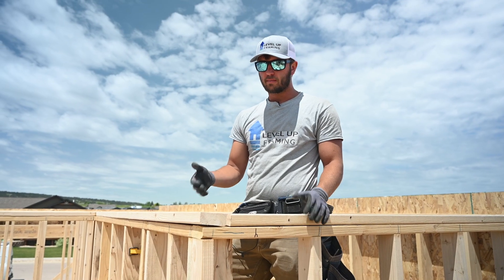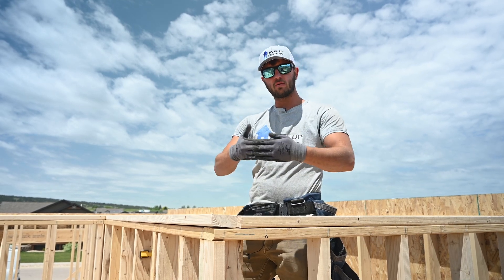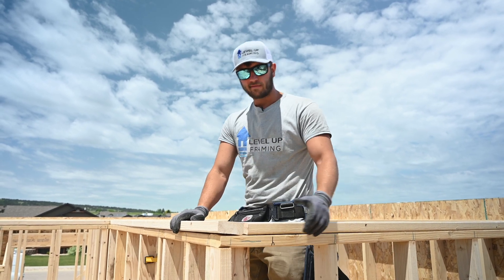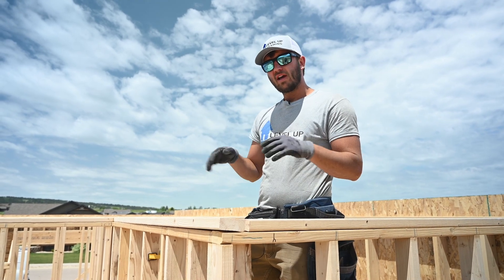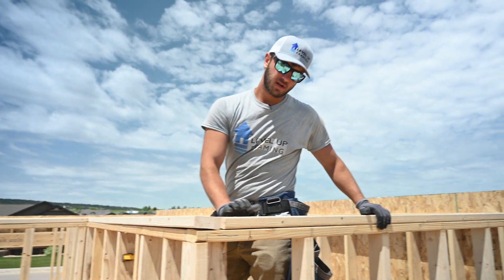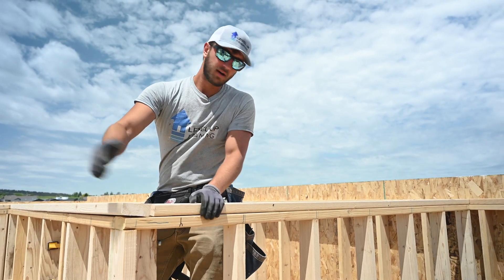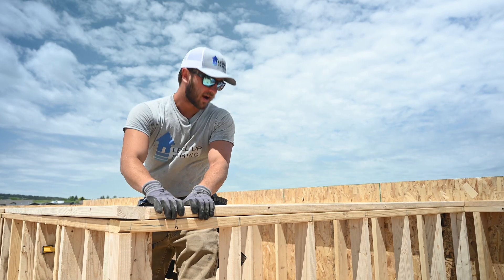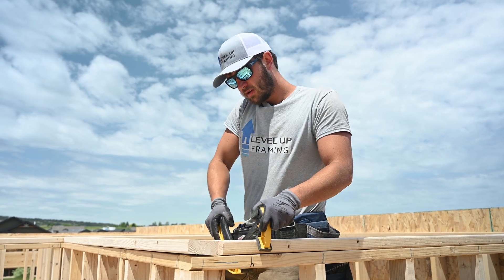When picking boards for double top plating, you want relatively straight boards because you don't want to bend them and bow your wall — you want them to straighten it out. The exception is if your first top plate is already really crowned; find another crowned board and put it crowning the opposite way so when you flush it up it straightens your wall. When boards don't line up, work way ahead of where you nailed to get leverage, or use a clamp to angle a two-by-six over and clamp it flush.